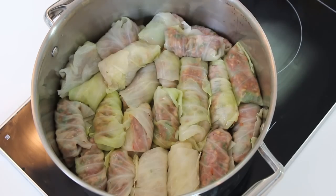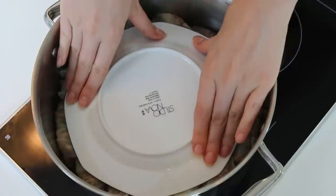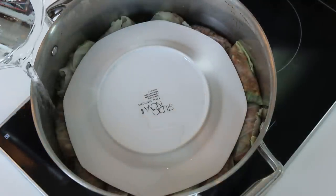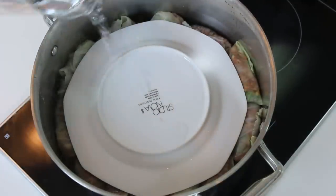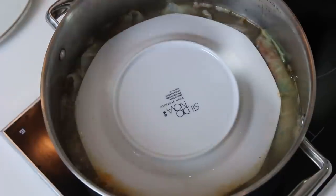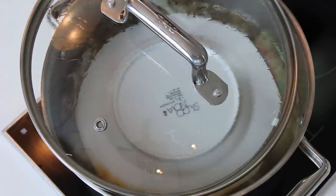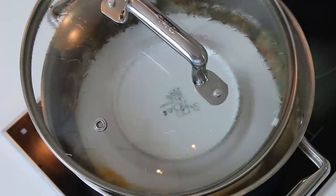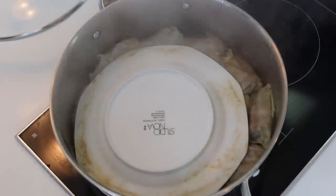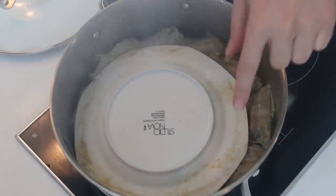Now we're done stuffing the dolma. We're going to place a plate upside down just to hold them down and make sure they don't open during cooking. Now I'm going to add water about to the level of the dolma and we'll start boiling. Now that it's boiling, we're going to lower the heat from high to medium and cover partially — we still want a little bit of the water to evaporate. We're going to cook for about 15 to 20 minutes until it's cooked through.